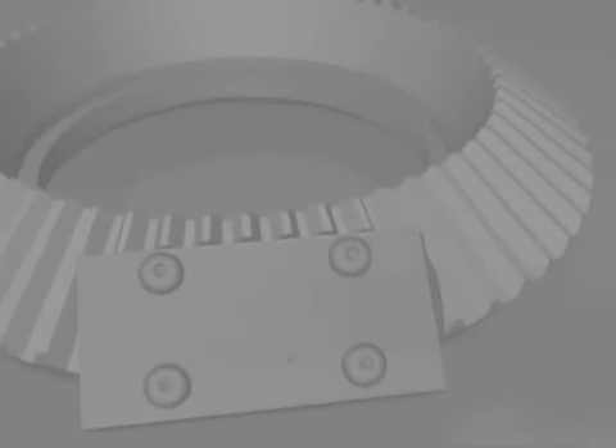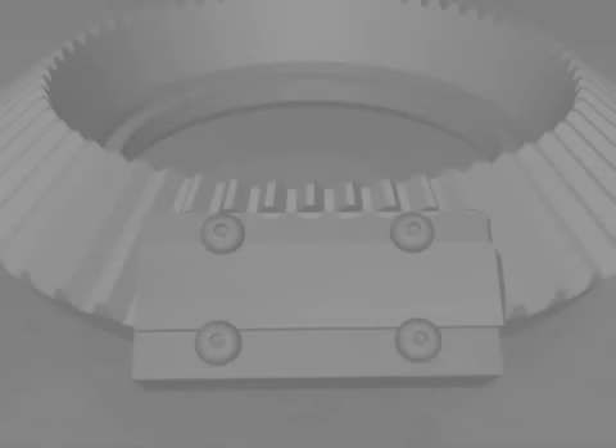Make sure the holder's surface is clean, because if foreign material such as media gets trapped under the Almen test strip, it can cause it to bend slightly and throw off the arc height reading. Center the strip on the Almen holder, tighten the four screws, and place the holder in a suitable fixture in accordance with drawing requirements.